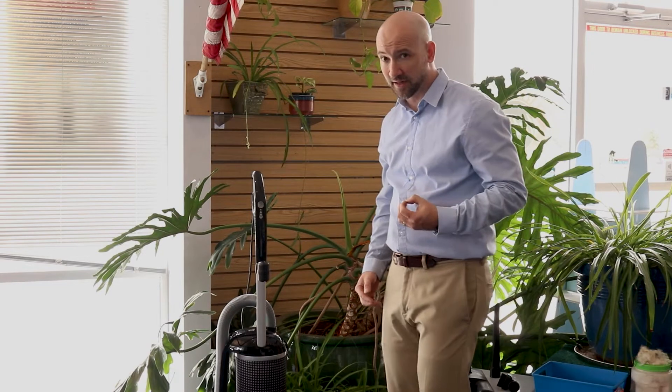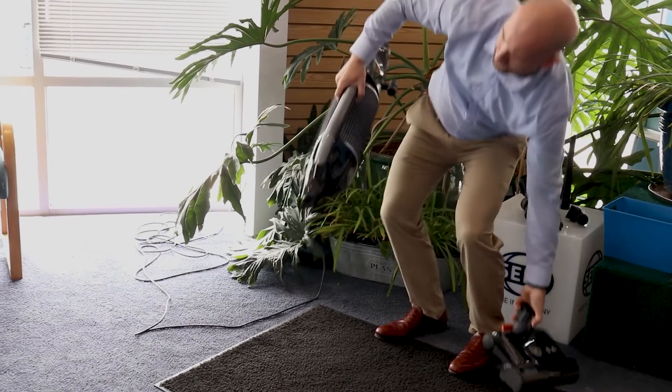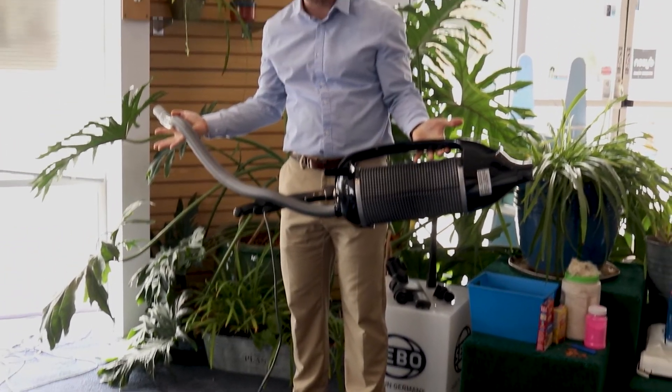One of the neatest features I like about it is that it converts into almost a handheld vacuum cleaner with a couple of button pushes. The wand will go down, the head comes off entirely, and then you have a handheld vacuum. Easy to use in the car, on the stairs, or on furniture.